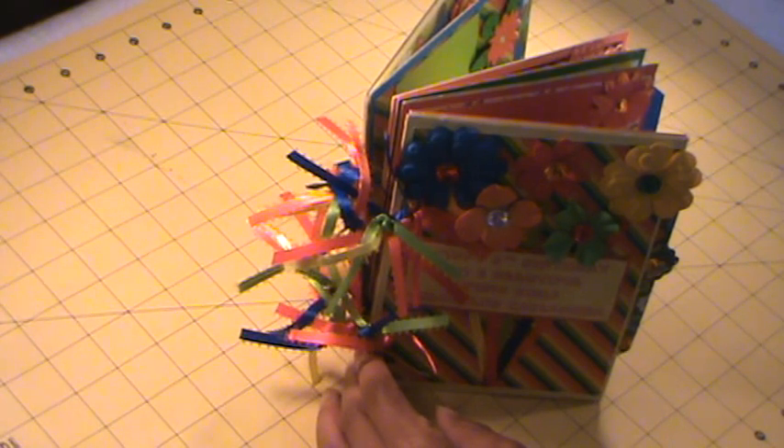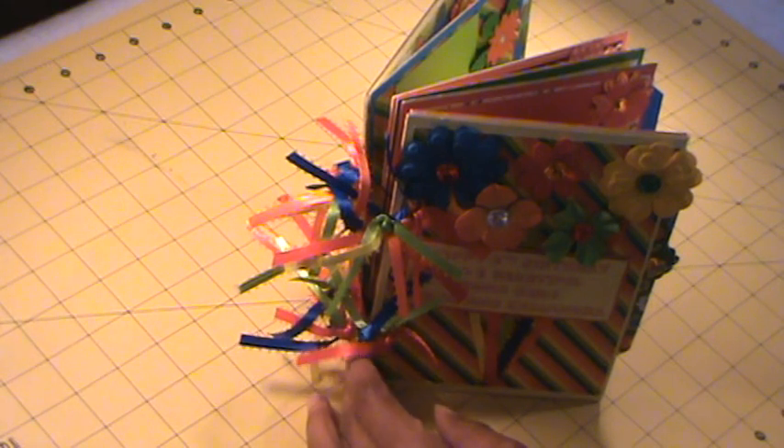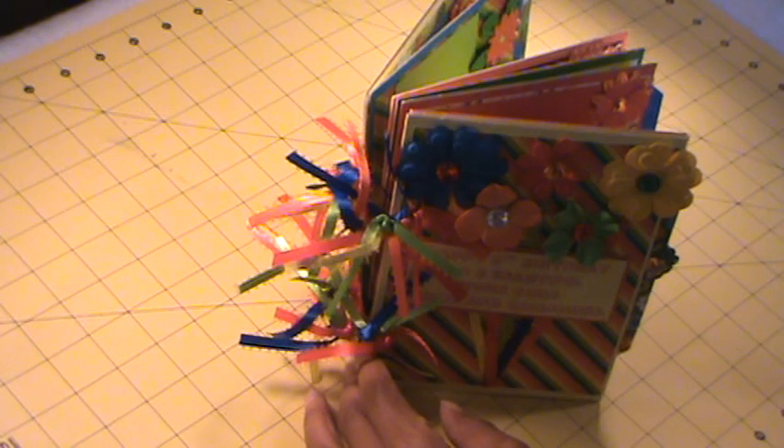Their granddaughters turned eight years old last Friday and they're celebrating their birthday today, and we're on our way to the birthday party. I wanted to put something together for them rather than buying toys — they have plenty of toys. Mom is not a scrapbooker, so I thought this mini was a quick and easy and simple for her to just trim her pictures and paste them down. So let's get started.